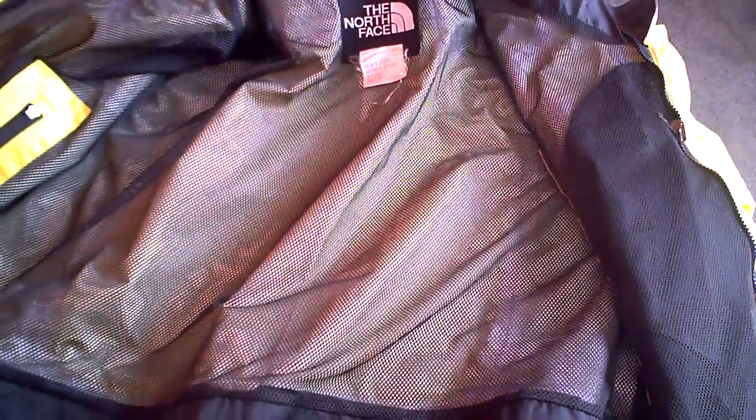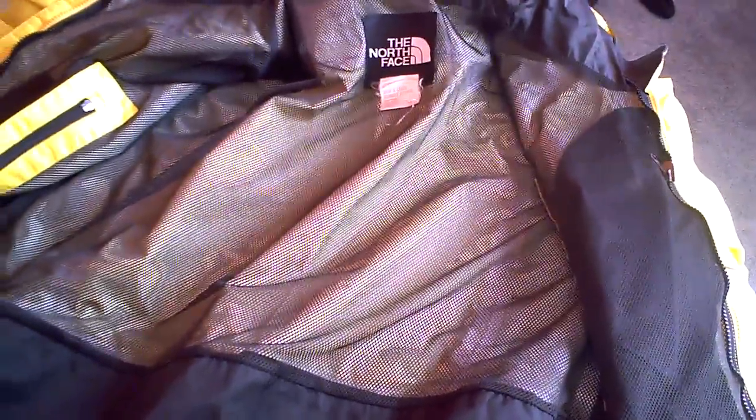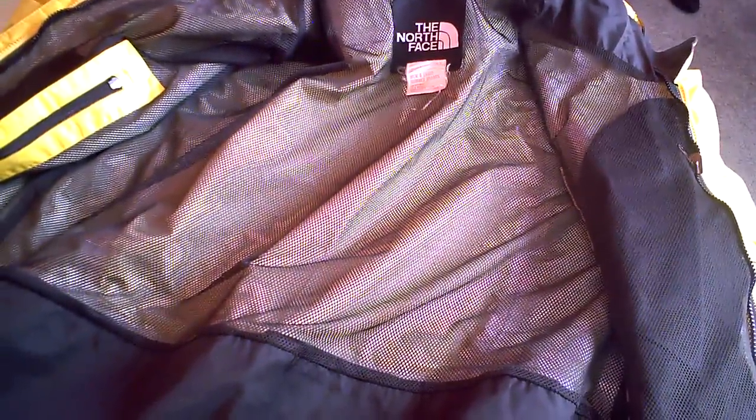It's got a zipper on the sides where you can zip in a North Face fleece jacket, or you could just layer on any other brand of sweatshirt, hoodie, or fleece.